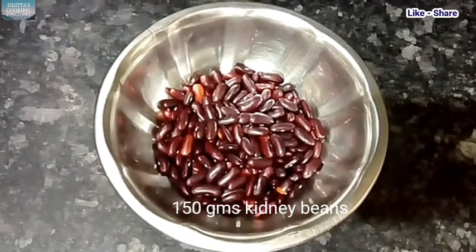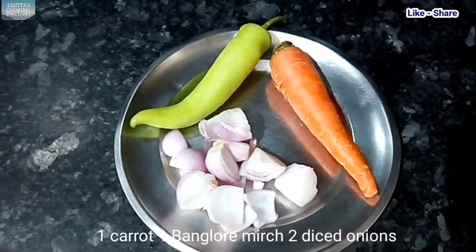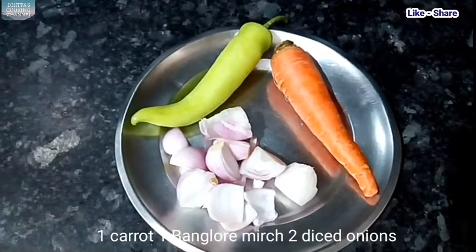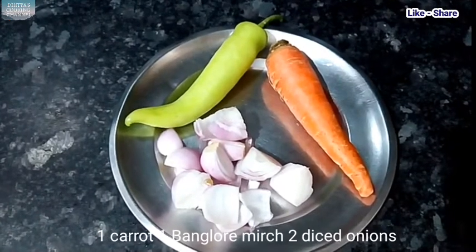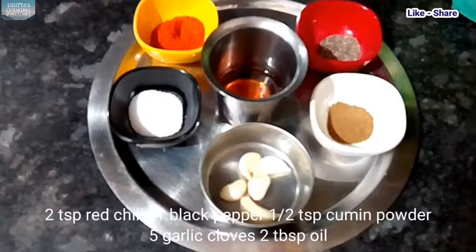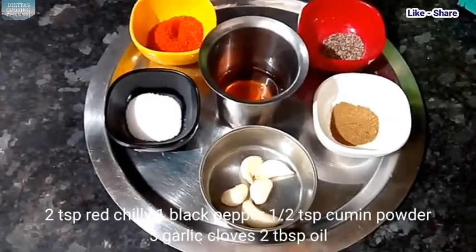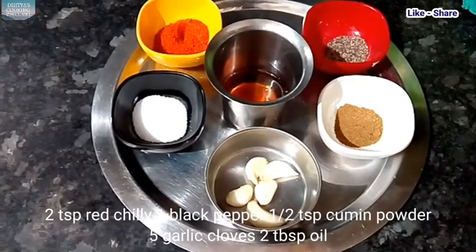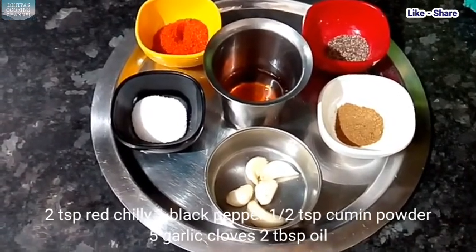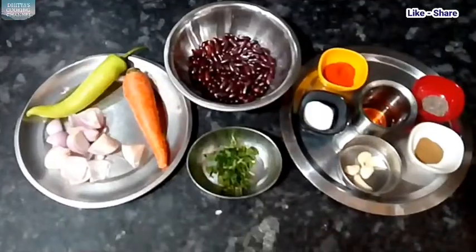I am using 150 grams. Ingredients include 1 carrot, 1 Bengaluru meat, 2 onions, and 1 teaspoon of oil. We are now going over the ingredients.